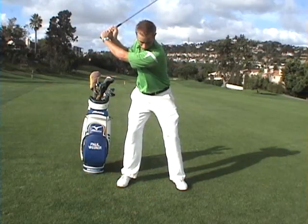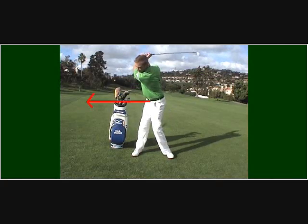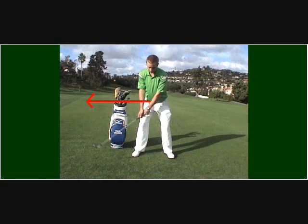During the backswing there is a transfer and weight shift to the back foot. Most golfers doing this move tend to over rotate the hips and cause what we call a reverse pivot, having their weight transferred to their front foot instead.